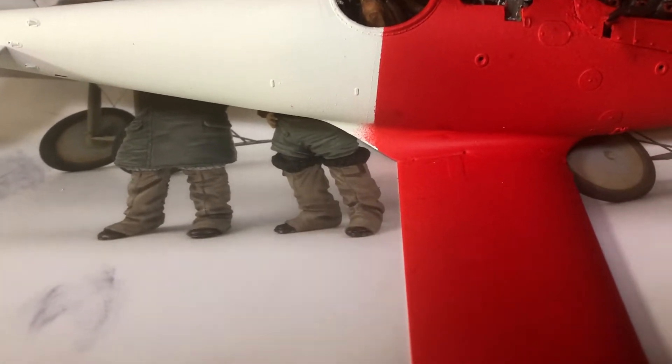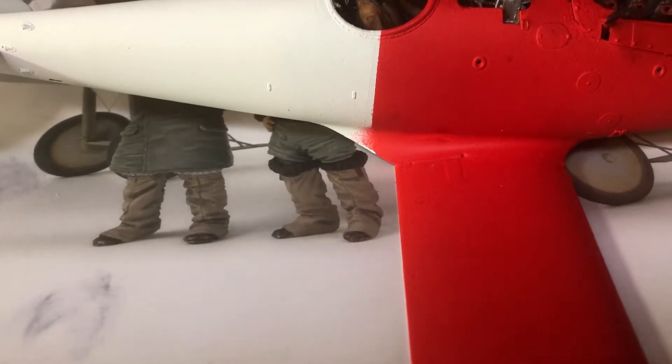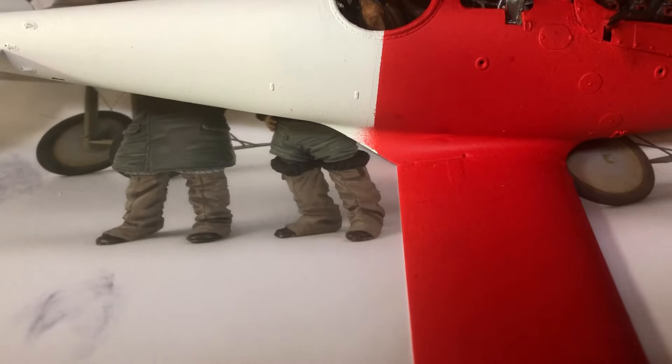It's halfway through that slant where the bottom wing joins the fuselage, and I kind of thought there might be a little bit of a gap there in the masking tape — and indeed there was — but I can clean that up.